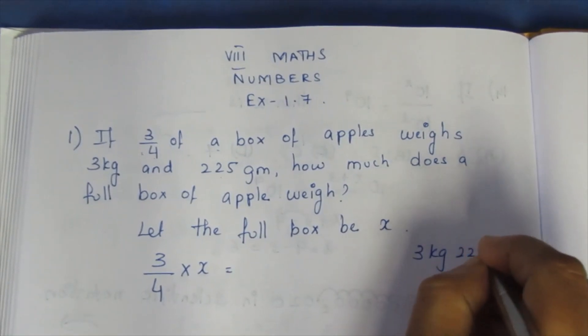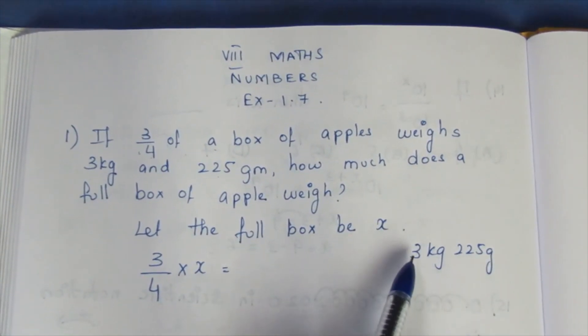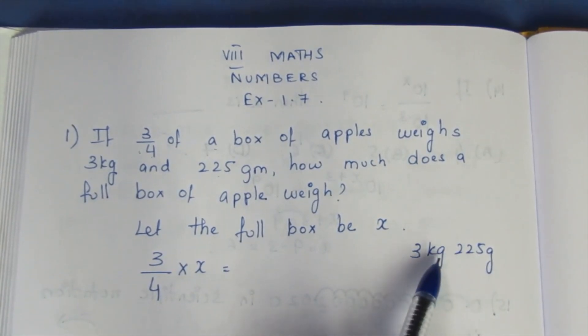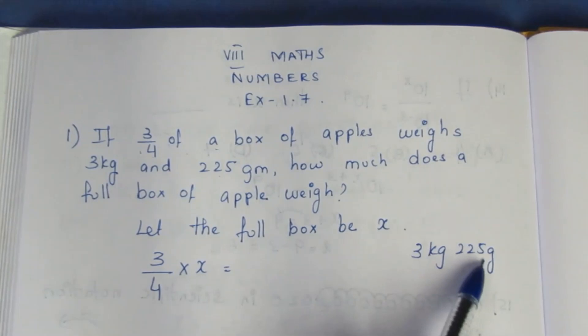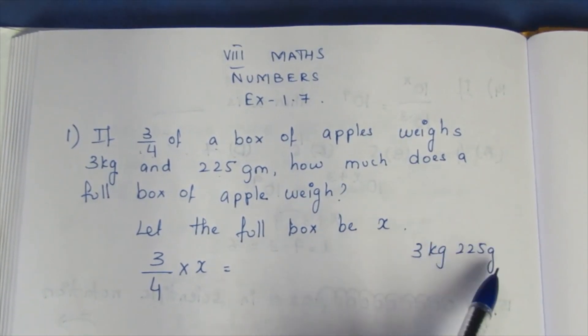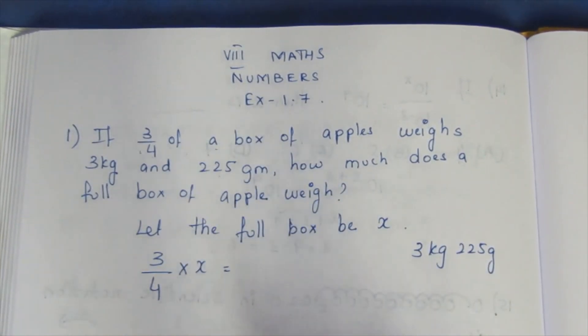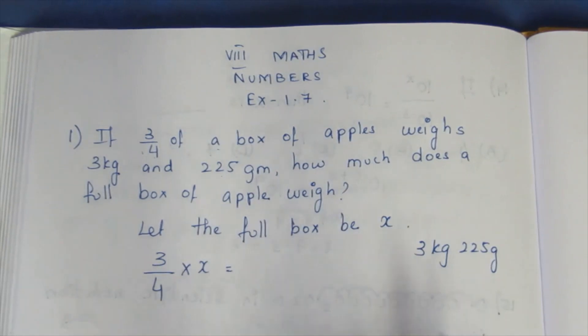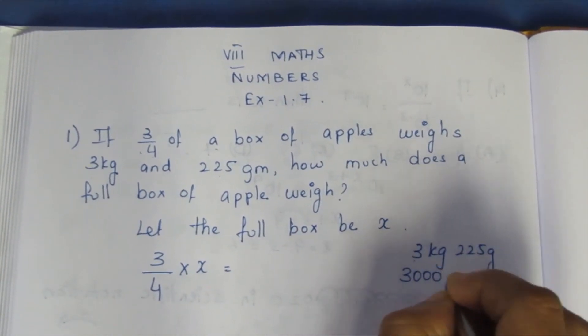What I am doing is converting to grams. 1 kg is 1000 grams, so 3 kg is 3000 grams.